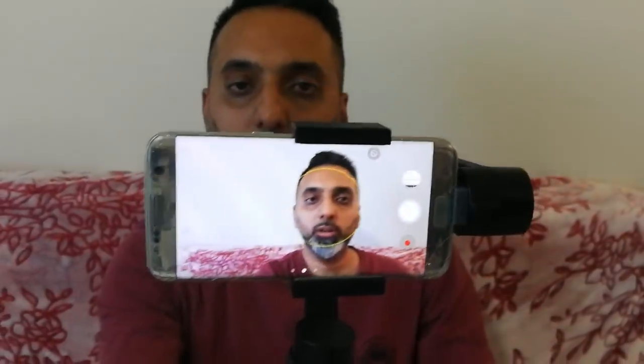Just to give you an idea, this is the level of stability that we get when using this. And this is how I can move it up and down. You get the idea, guys. We can also move it like this, and then for the selfie mode — let me press it again. Oh, it's already in selfie mode!